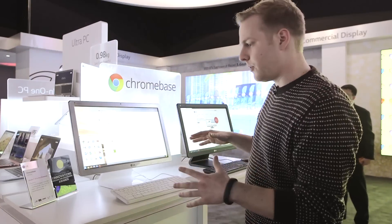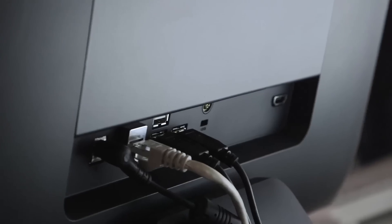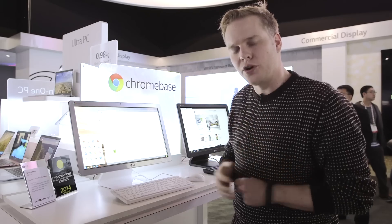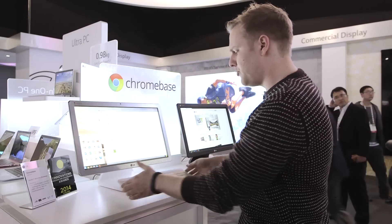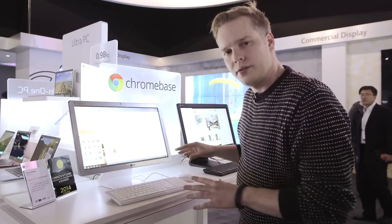There's a 1.3 megapixel camera on the front, and connectivity-wise you're dealing with one HDMI, one USB 3, and three USB 2 ports. You can also have both wired or wireless keyboards and mice to navigate around it.